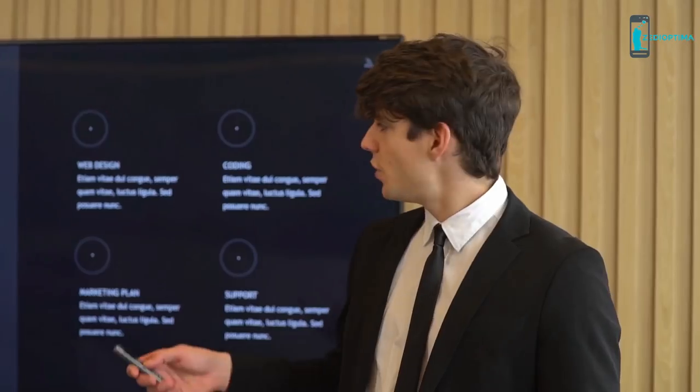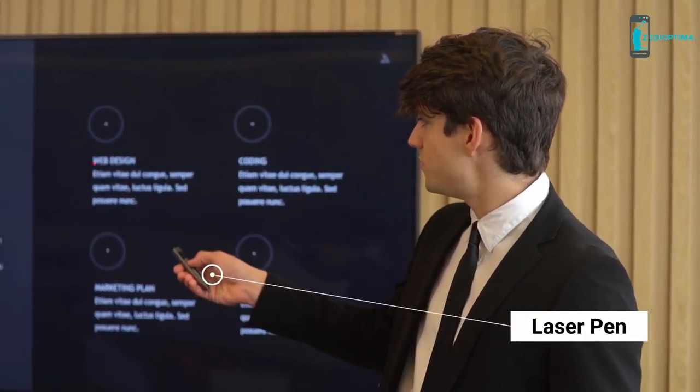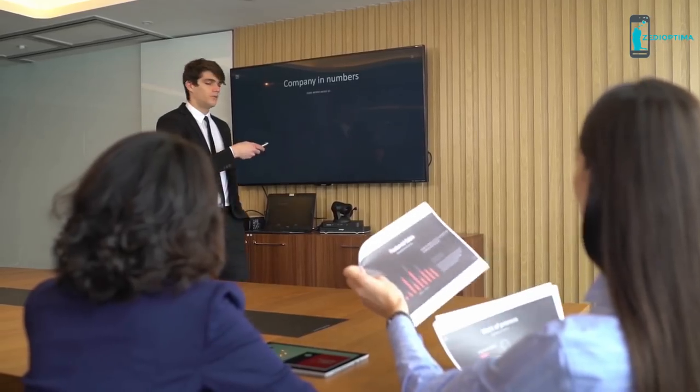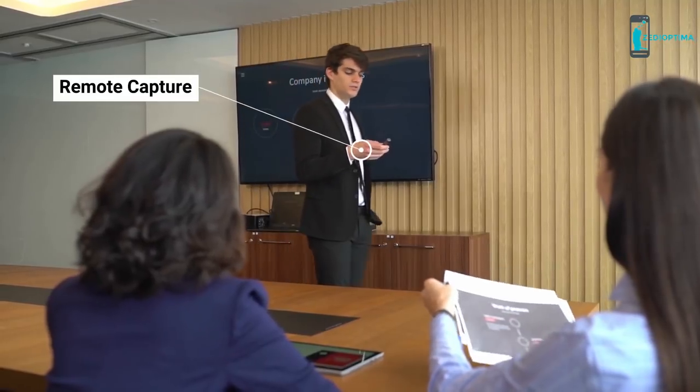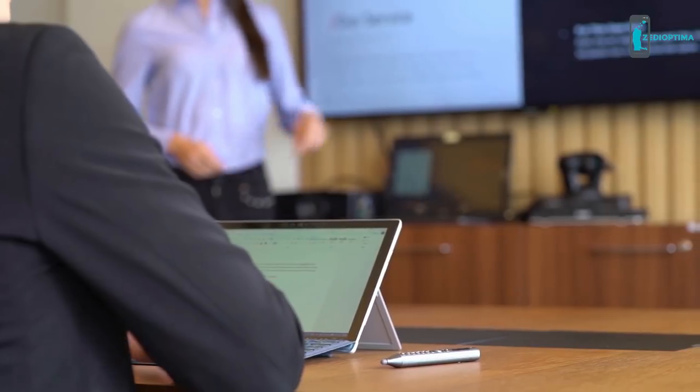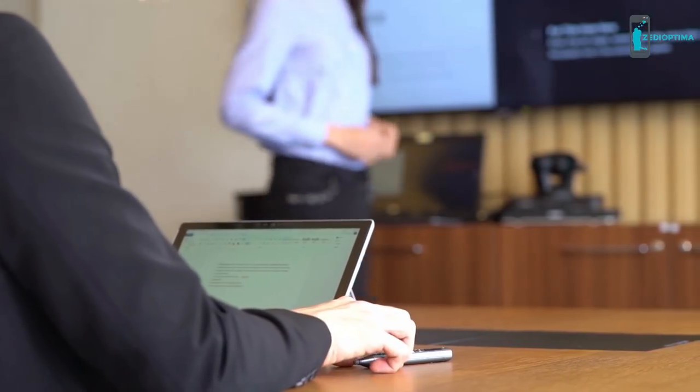You can use it as a phone even without a SIM. Present your big ideas in class or at your board meeting with a laser pen in hand. Use the remote capture function to take pictures with the S Pen via your smartphone, and record any important feedback to revisit for evaluation.